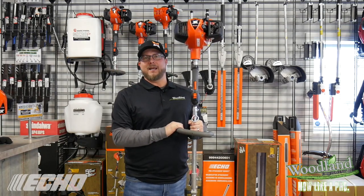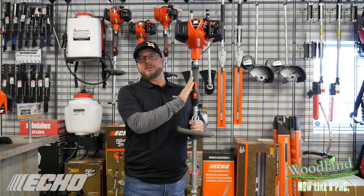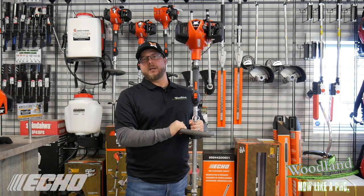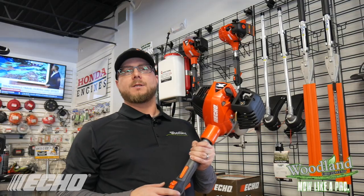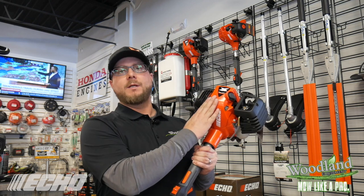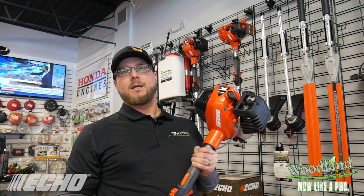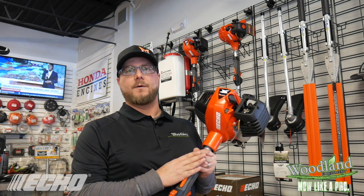Hey everybody, Doug here from Woodland Equipment. Today we want to go over the ECHO PAS Pro Attachment Series System and all of its many uses and functions, and show you how this can be a multi-use tool that you can use year round. The powerhouse to this system is going to be the PAS 2620 power head. At 25.4 cc's, this unit is powerful enough to drive all 16 of the attachments that ECHO has to offer.